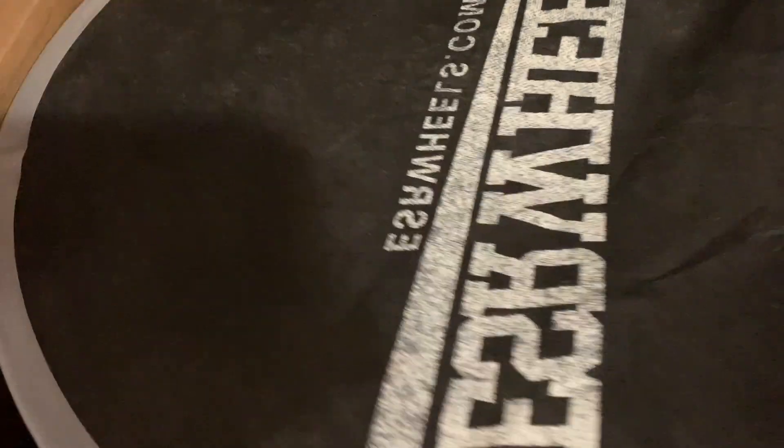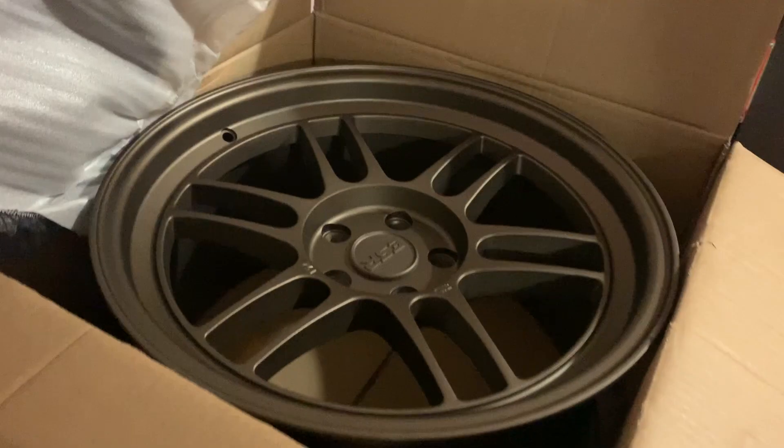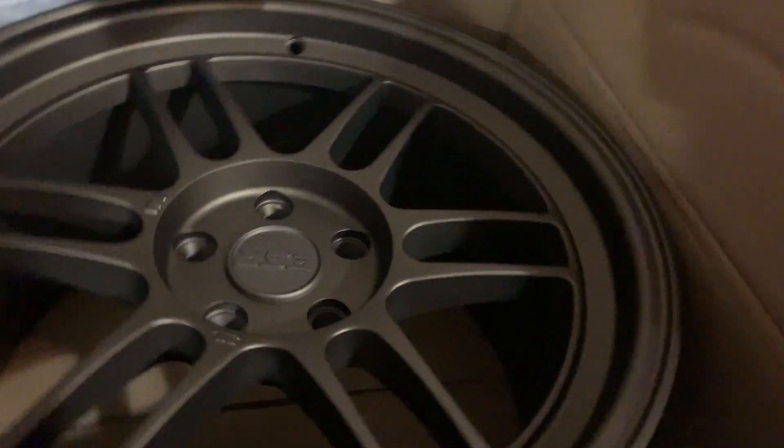Oh my god — official wheel covers and everything! Look at that. It says esrwheels.com — exactly what these wheels are. I had no idea how to get these off, but we did it! Guys, I cannot wait to take these and put them onto my Civic. These are gonna look so good. Let me just take them out and throw them on my bed for you guys to see.